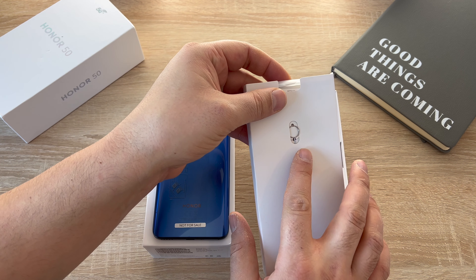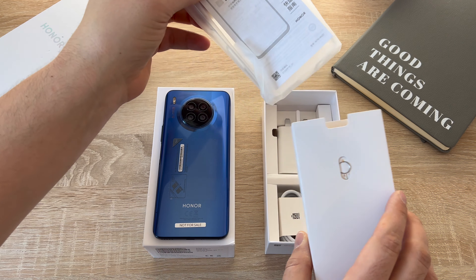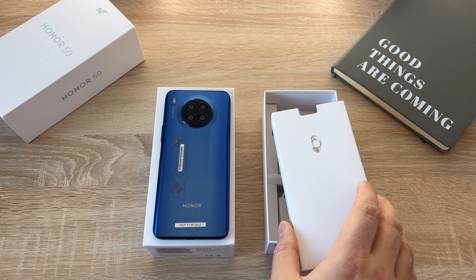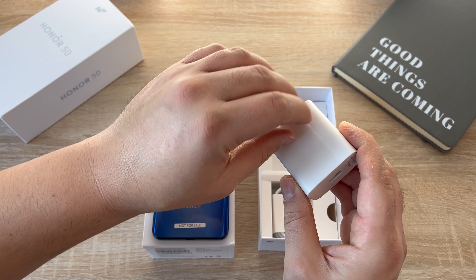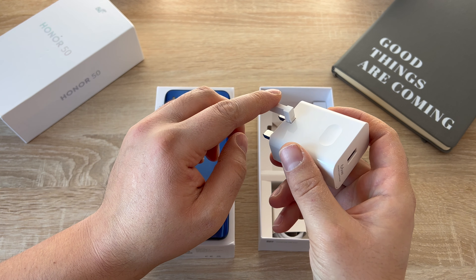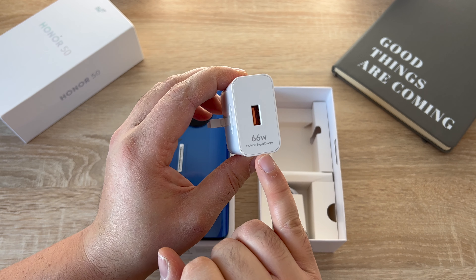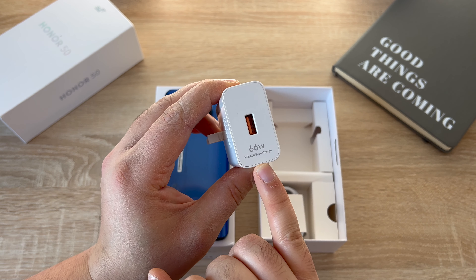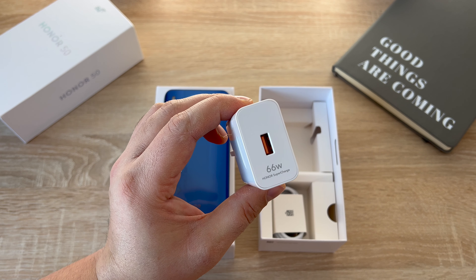We've got some paperwork, a SIM tool, and inside there's a case and some paperwork. So we've got a case to protect the device and a SIM tool as well. Underneath we've got our UK three-pin plug — USB-A to USB-C connection. This device also includes a 66-watt Honor Supercharge, which makes your device charge up really quickly. They're stating about 40% in 10 minutes, which is a crazy speed — we'll check that out a little bit later on.